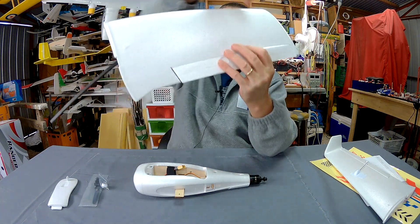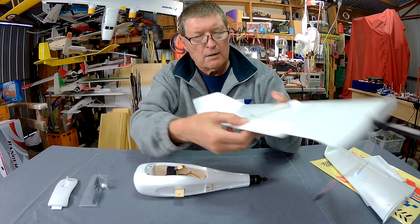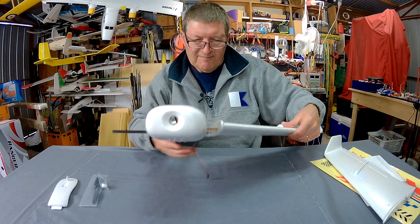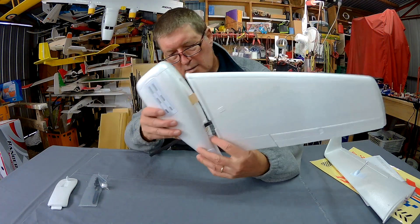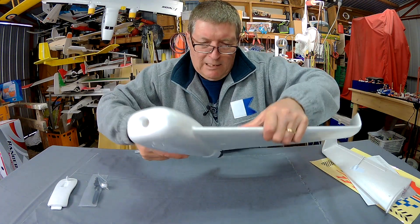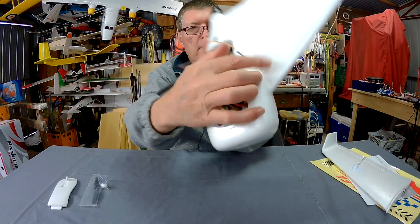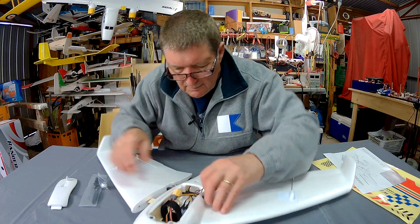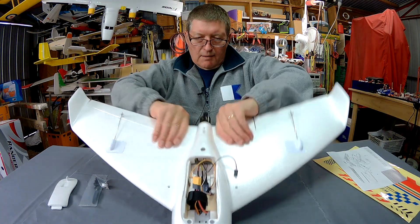There's a spar running along here and along the leading edge too, so it's very nice and stiff. Control horns are nice and secure. Assembly involves poking the servo lead through, pushing the wing in — there's a nice CG mark and a little screw hole to retain the wing. And that's the assembly really.